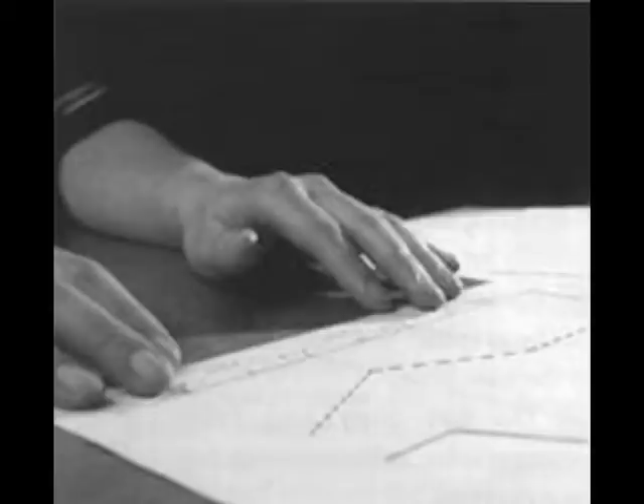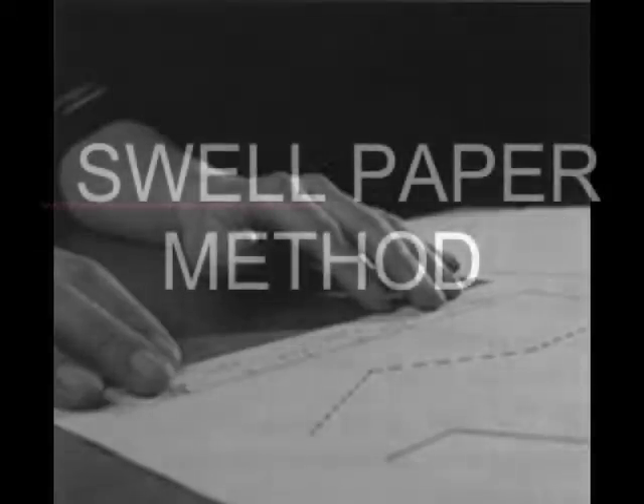You can do nice things with swell paper — it's either raised or not, though you can get a little bit of texturing. Depending on how clever you are, you can get fairly nice graphics out of it, but it takes practice. One advantage is that it's fairly quick; if you have computer files, you can make repeated copies. The machine to process the paper costs about $1,000 — I personally like the Reprotronics machine best. The downside is that the paper costs about 85 cents for an 8.5x11 inch piece, or a dollar and a half for 11x17, so you can't make lots of copies without a large budget.